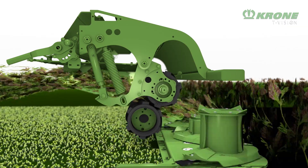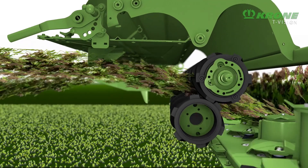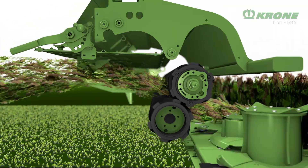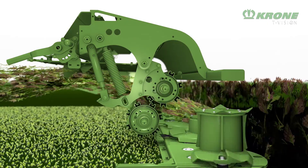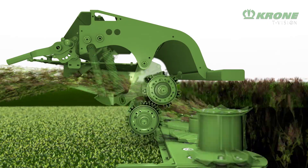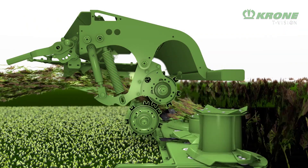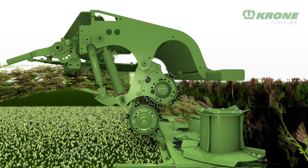A different conditioner is found on the CR model, the preferred option for leafy crops like Lucerne or Clover. This consists of two treaded rubber rollers that squeeze the delicate leaves without destroying their structure. Another option is the so-called M-rolls — two rugged steel rollers with M-lugs that give the crop extra crimping. The rollers retract when a foreign object passes through and then return into position with the help of springs.